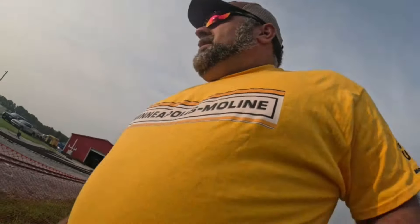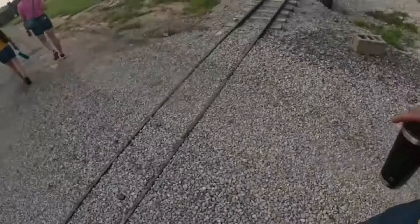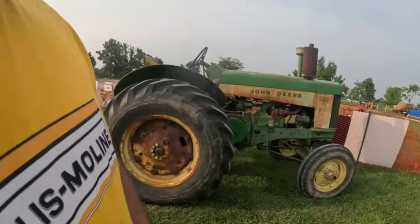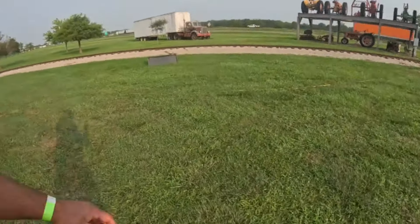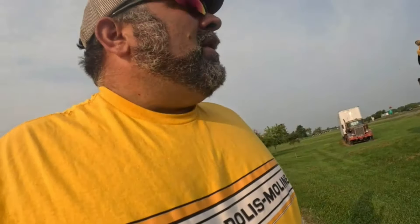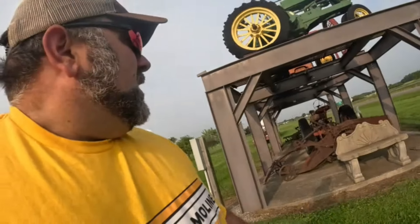We made it to Greenville, Illinois — the Heritage Museum. Nice showground from what I can see so far. Train tracks remind me of Buckley. We'll start off with the green tractors. Got a little bit of a sinus drainage deal going on, but I'll be all right. If you're going on I-70, the American Farm Heritage Museum is right there — you can see it from the interstate.